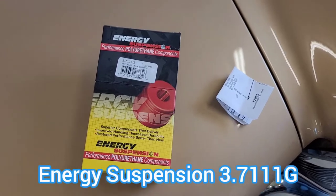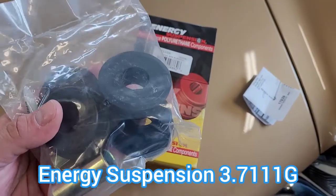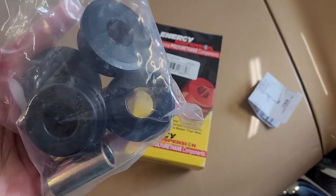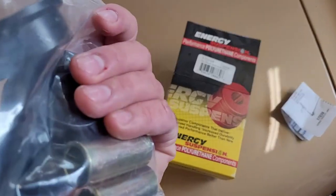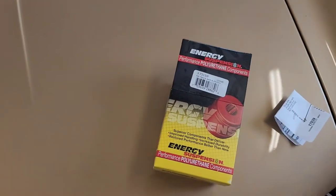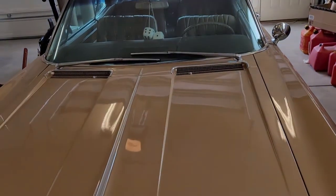Here are the parts we're using. These came from Energy Suspension. These are supposedly the correct bushings for that Panhard rod or track bar. Energy Suspension parts — they're harder than the factory rubber stuff. We're going to go back to the back of the car and get this thing jacked up.